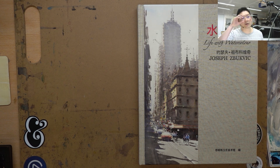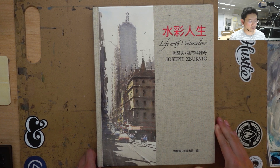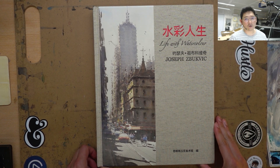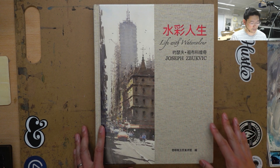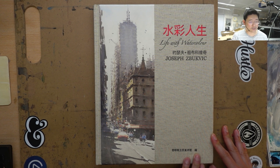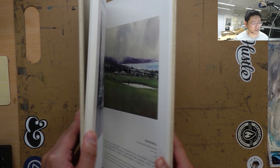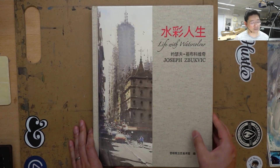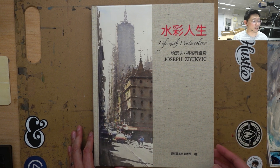Hi, this is Eric from Cafe Watercolor. So today's video is going to be something a little bit different. I thought I'd share with you this book of Joseph Bukvich's work. I got this book maybe about two, three weeks ago. It's actually like a catalog — a very, very fancy catalog from this museum in China where he had his solo show. The book itself is really, really high quality and has a collection of his work. I ordered it directly from Joseph and his wife. It's from Australia.